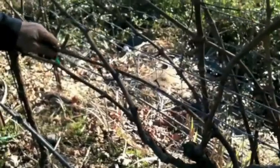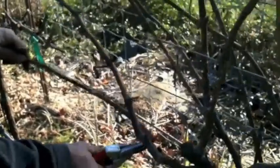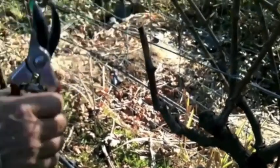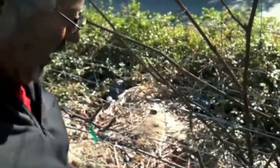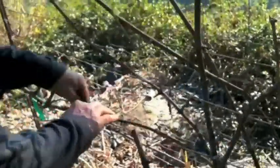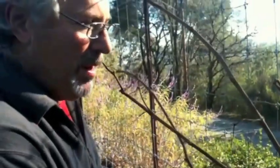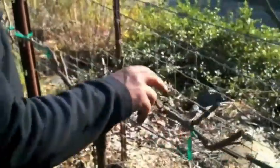On to the next line. We leave three buds — one, two, three — and cut off, because each bud produces two bunches of grapes. So this spur right here will have six bunches. I choose enough spurs so that the vine will have the correct amount of crop. The more buds you leave, the more clusters you have — each bud gives two bunches of grapes.